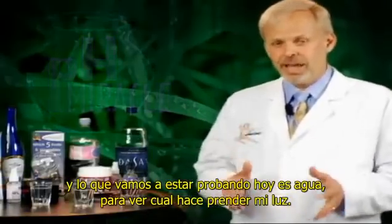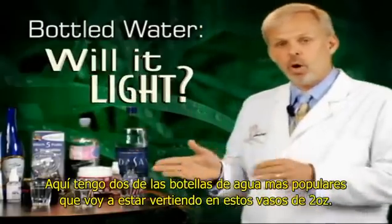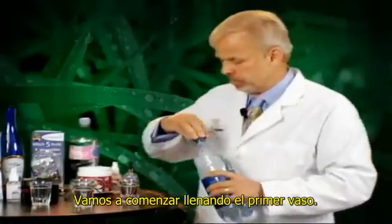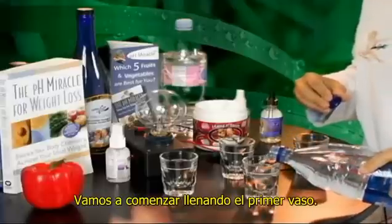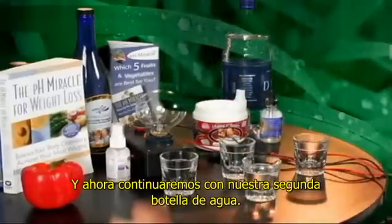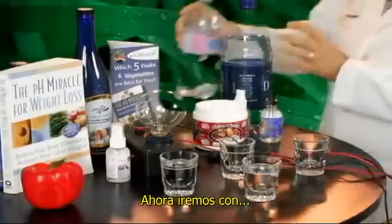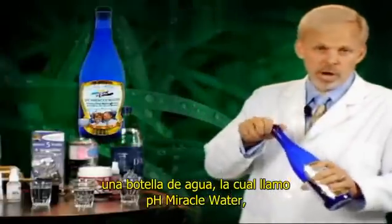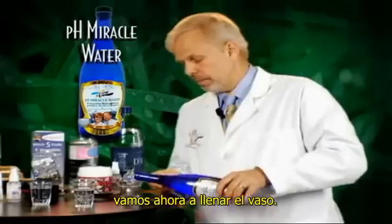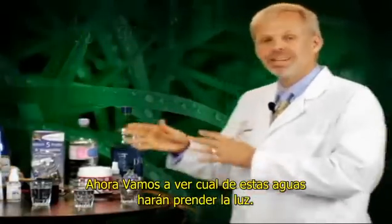What we're going to be testing today is water, and will it light up my light meter? I've got some popular waters that I'm going to put into these two-ounce shot glasses. We'll start out with the first glass and fill that up, go ahead with our second very popular water and fill that up, and then we're going to go ahead with a bottle water, which I call PH Miracle Water, which is an electron-rich water, and we'll fill that up and see whether or not these waters will light up my light meter.